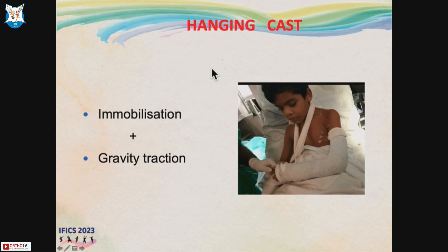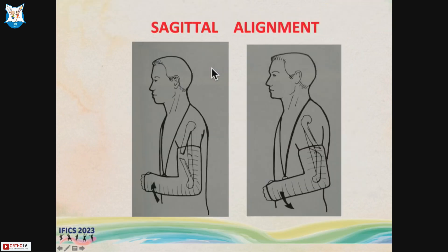With the hanging cast, there is a continuous dynamic gravity traction. The fracture is not rigidly immobilized — it's not immobilizing one joint above — so it is just minimal immobilization of the shaft. The trick to controlling alignment is adjusting the loops in specific ways.